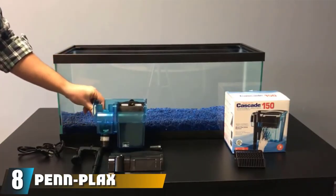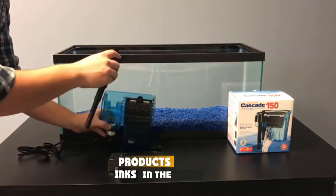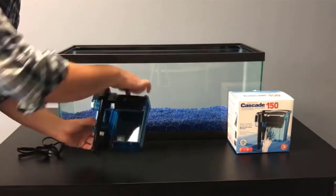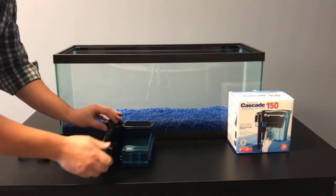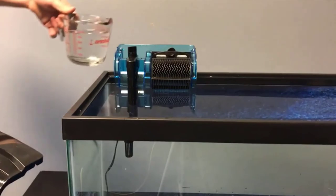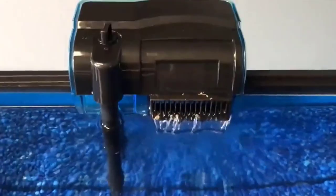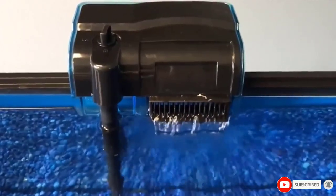The number 8 position is held by the Penn Plax Cascade Hang-On Aquarium Filter. Although hang-on filters are not our absolute first choice for turtle tank filters, we still want to discuss the Penn Plax Cascade 300. Contrary to many other hang-on filtration systems, this model delivers a lot of power and has quite a bit of room for filter material. As the name suggests, it produces a maximum flow of 300 GPH, which is quite impressive for a hang-on. Two of these filters, rated for a maximum of 100 gallons, could make a perfect main filtration system for a turtle tank. Alternatively, a single Cascade 300 would be a good choice to use in conjunction with a canister filter or to keep a quarantine or grow-out tank crystal clear.